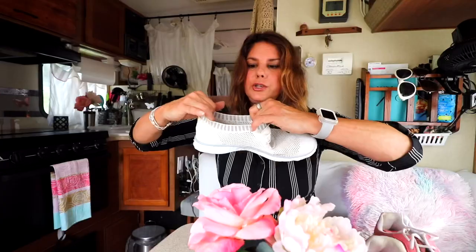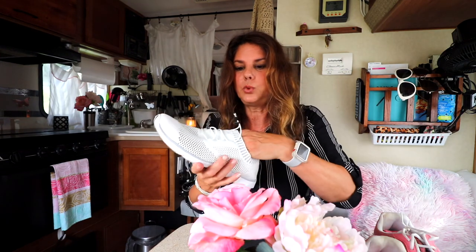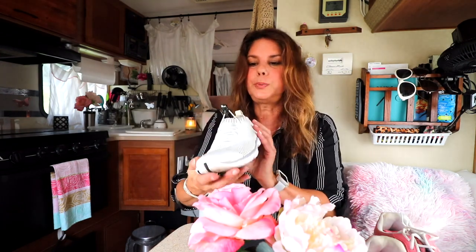They have nylon elastic laces, which I love. I can tighten them with this, and they have another style as well. I can just adjust them — if my foot swells during the day I can adjust the lace without having to worry about that.